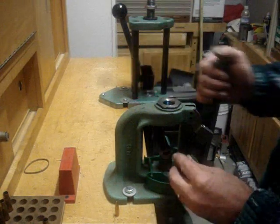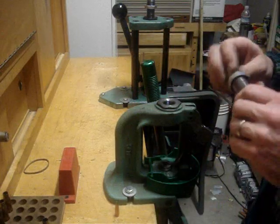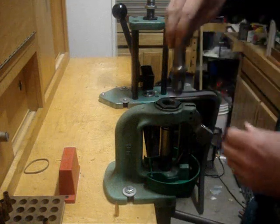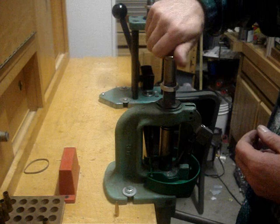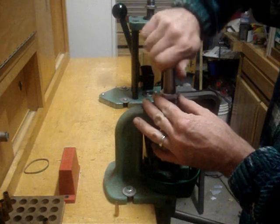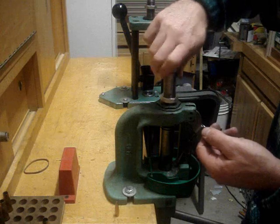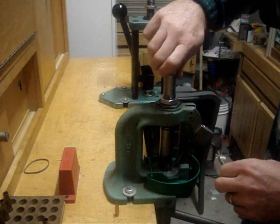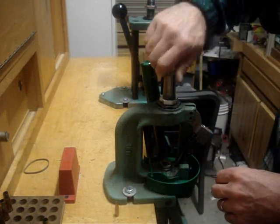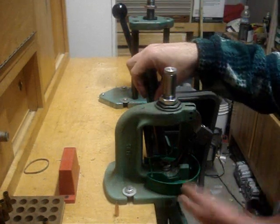Let's get this die set up. Go ahead and insert your shell holder and run your RAM up. You want the bottom of the die — where the collet base is — to touch the shell holder. That's where all the work is done. You want some play in here because you can adjust it about three-quarters to one and a half turns, maybe one and a quarter turns at most.